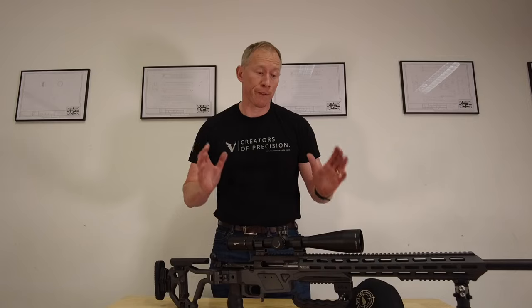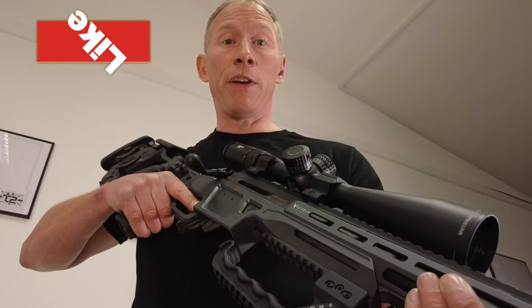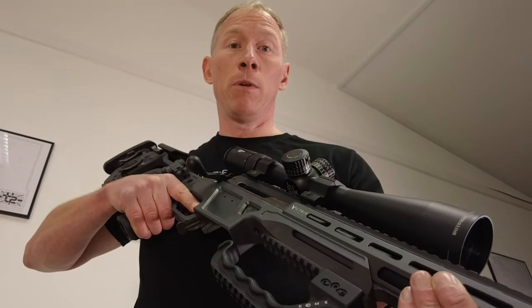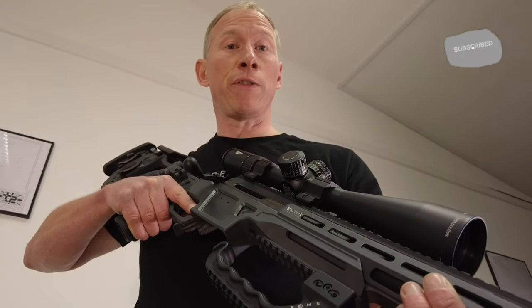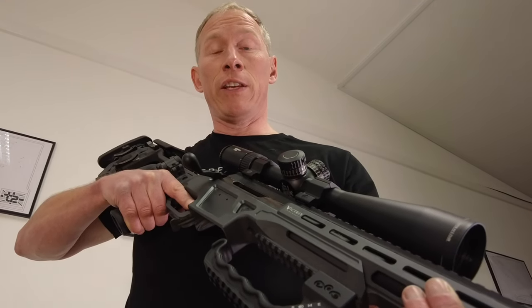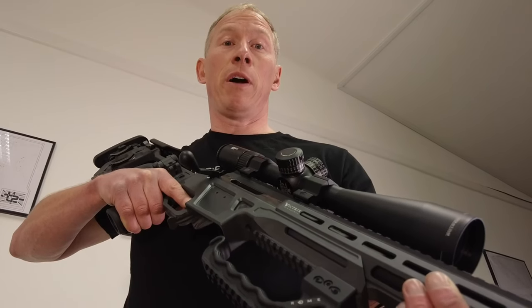All in all, this is a fantastic rifle. Thank you so much for watching, I really hope you enjoyed the video. If you did like the video, please hit that like button and leave me a comment below. Also, don't forget to subscribe and turn on the notification bell so you don't miss out on any of my other videos. If you didn't like this video, thank you very much for watching and I really hope you enjoy some of my other content.